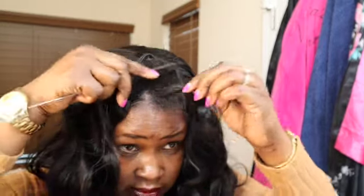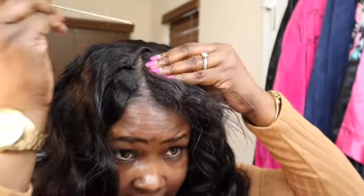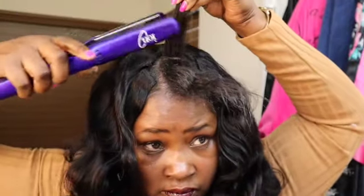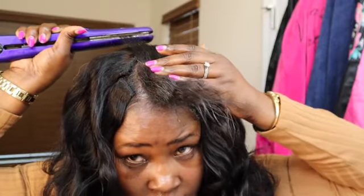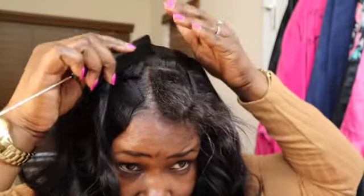I'm going to wand curl a few on this side and then use the curling iron on the other side so we can see if it holds curls. First let's handle this leave-out — I need it a little flatter. I'm going to use my flat iron first before I blend the leave-out. This is the ion flat iron from Sally's — I'll probably link this too. I've tried flat irons for years but to me this is the best.